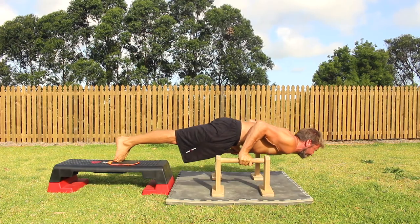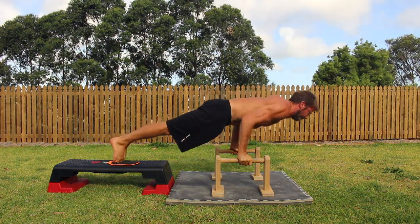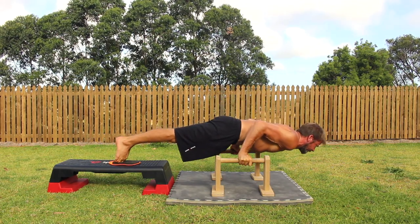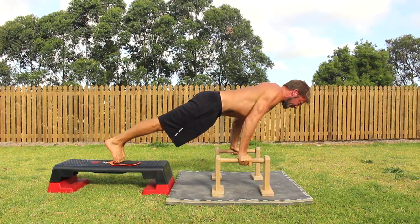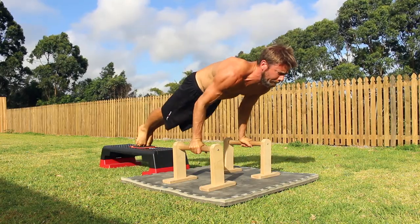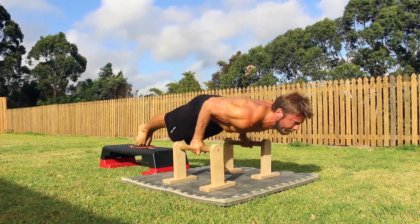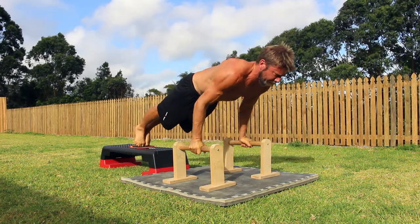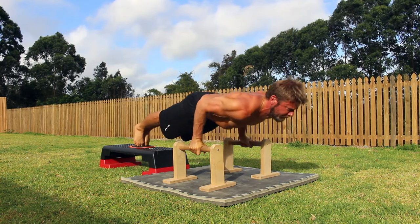In the Pseudo-Planche push-up, the aim is to keep the body line as tight as possible while the shoulders, arms and wrists do all the work. The P-Bars allow for a greater movement forward due to wrist mobility. The Pseudo-Planche push-up targets the pecs, triceps, biceps, anterior deltoids, wrist extensors and flexors and the midline.